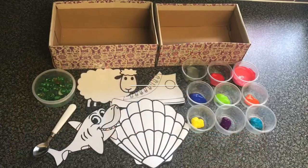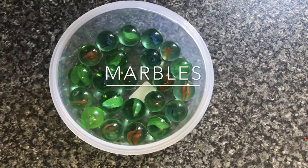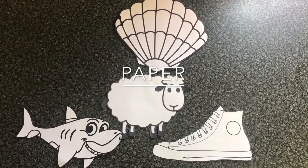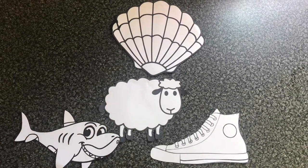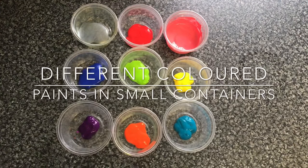For the marble shoebox painting you will need a shoebox, some marbles, a spoon, some paper. As we are focusing on the letter sound we have images of the shell, sheep, shark and shoe. And some different colour paints in small containers.